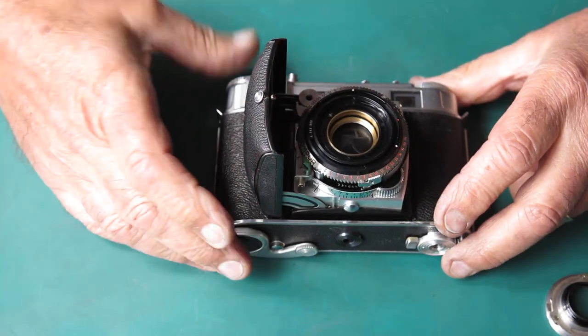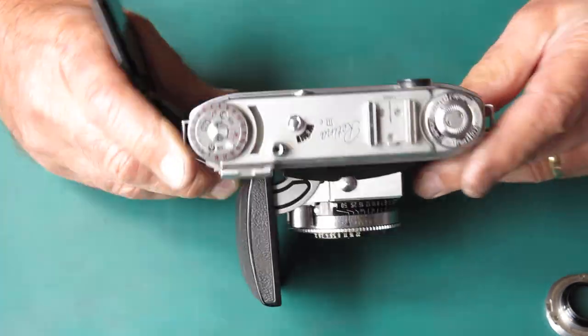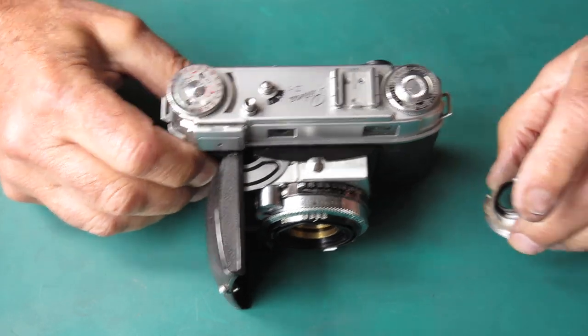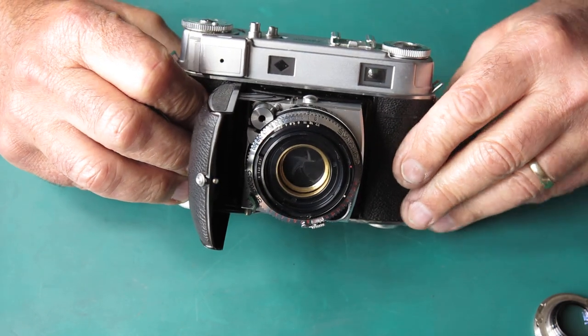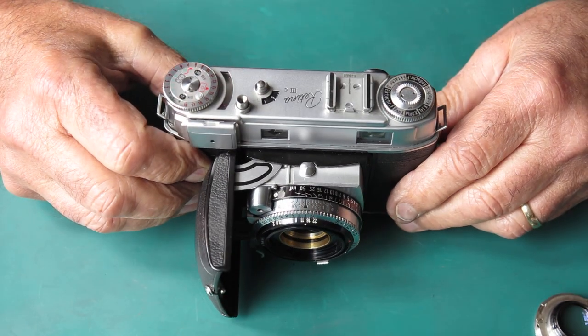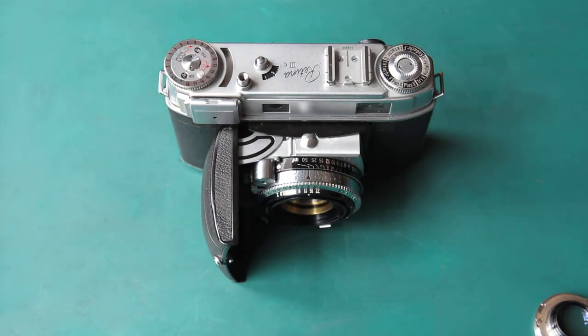So the shutter certainly needs to be serviced — it's really sticky. The film advance had nothing particularly noticeable about it. Rangefinder obviously filthy. Lens was dirty. Focus was unusually loose. Should be a straightforward one. I'd better start pulling it down.